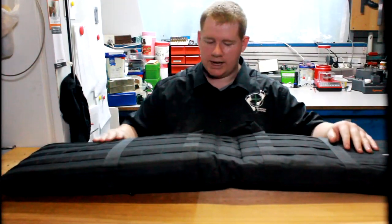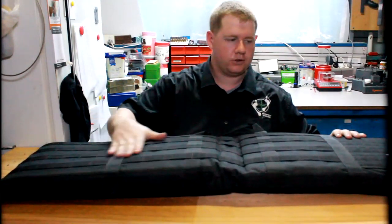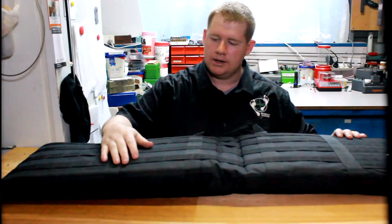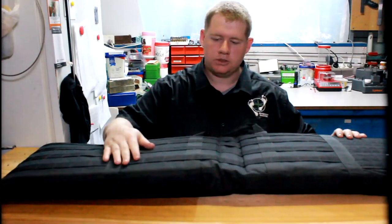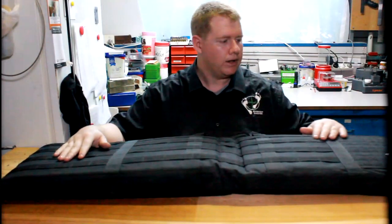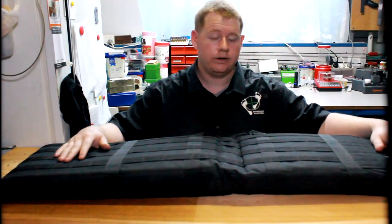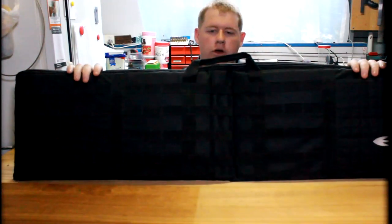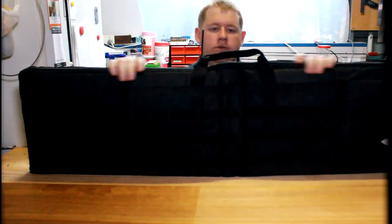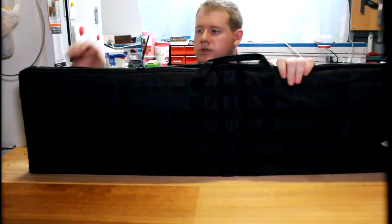Starting on the external side of things, on the top it has MOLLE strips so you can put multiple things on it. There are a lot of MOLLE strips so you can customize it the way you want. It also has an external pocket, and on the top side you've got a handle — a normal carry handle — and your normal zipper.